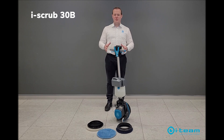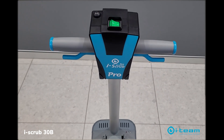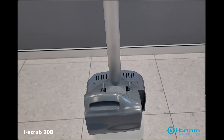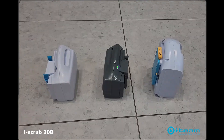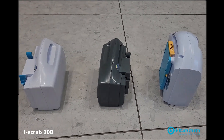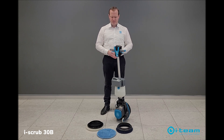Today we're introducing the iScrub 30B. This is a new addition to the iRange, complementing the iScrub cable electric machine that already exists in the range. It runs off the same iPower 9, 14, or 20 batteries that are used on the iMox, so it embraces that plug-and-play concept.